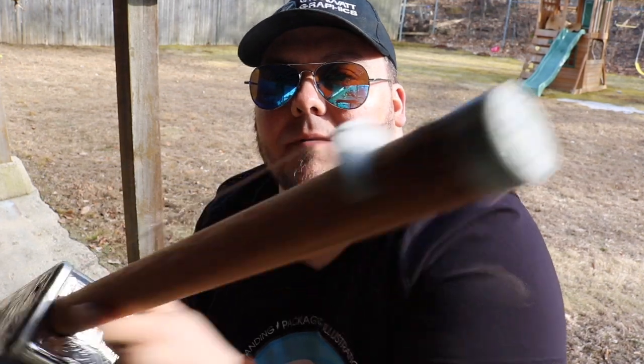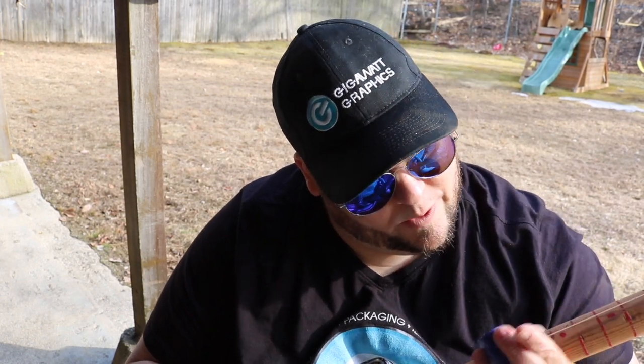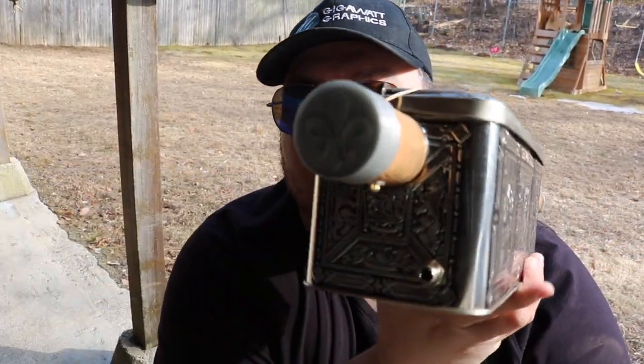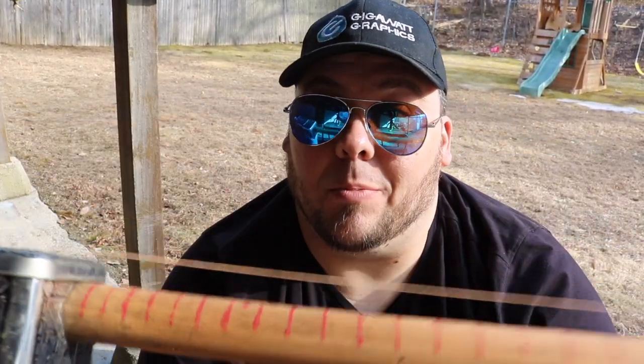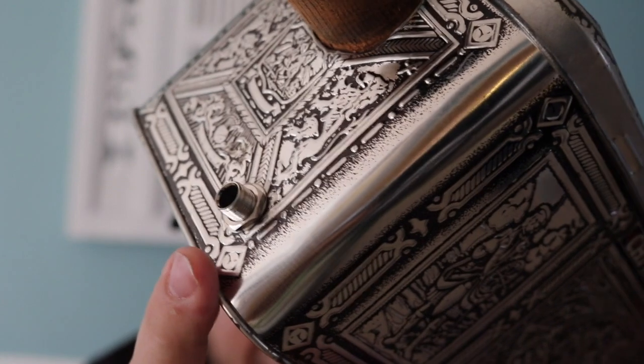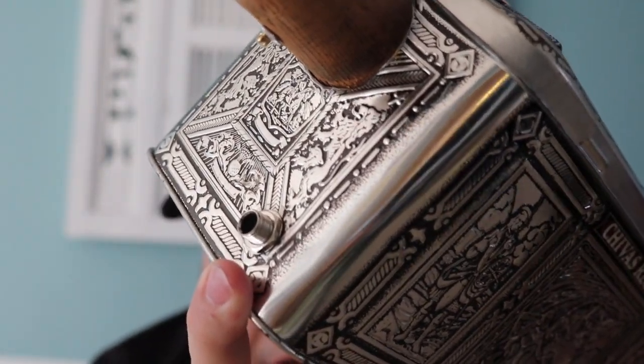And I think it came out pretty good for a first try. I'm not connected to the amp right now, but I do have a piezo pickup inside. Sounds pretty good acoustically. We'll move upstairs and take a quick shot with the amp plugged in. We also have a piezo pickup so we can make it electric, add some reverb, get rockabilly in here.